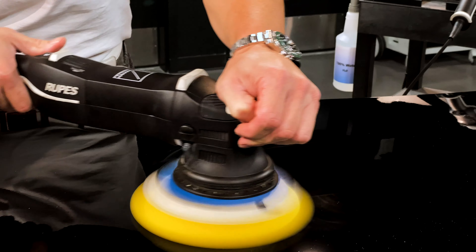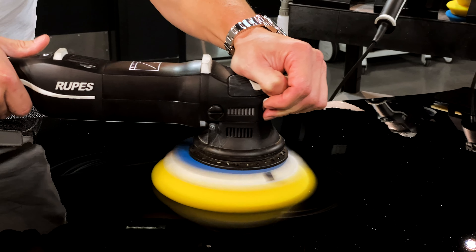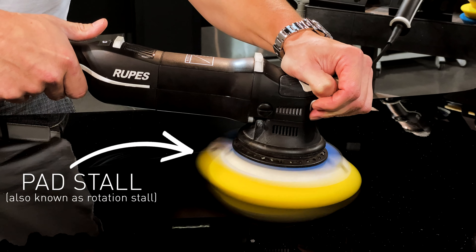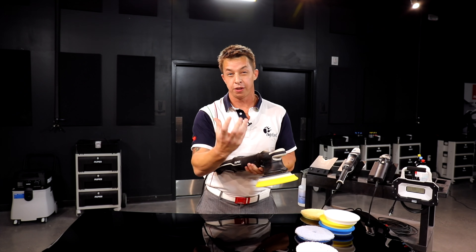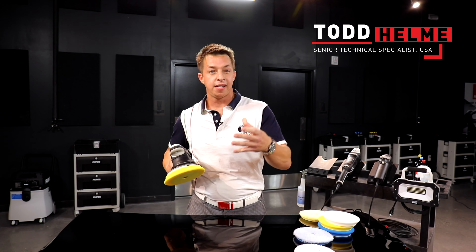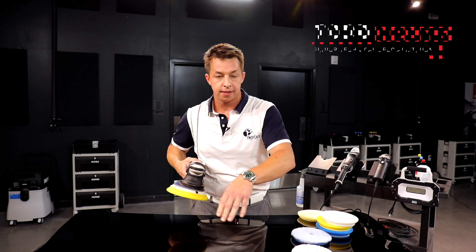Pad stall is when the pad itself stops rotating. On a random orbital polisher, like this Bigfoot 21, when I squeeze the trigger it's going to drive an orbit. The rotation is free spinning, which means that a safety factor built into the tool is that it can stop rotating.